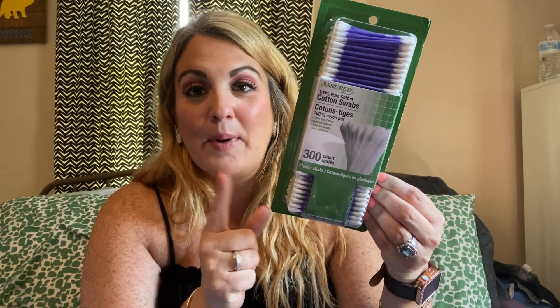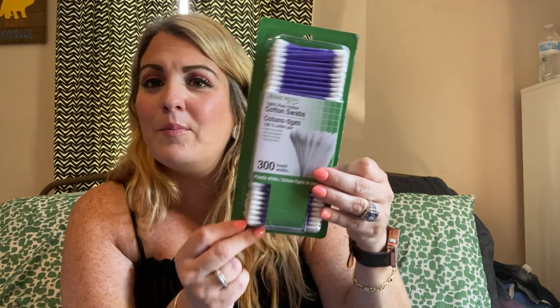Another repurchase — this is a three-count of cotton swabs. We love the cotton swabs. We've only had one not-so-good experience and that was with the red ones — they were falling apart when you went to use them. So I picked up the purple ones. I always buy my cotton swabs — I call them Q-tips — from the Dollar Tree.